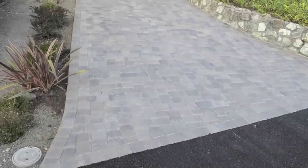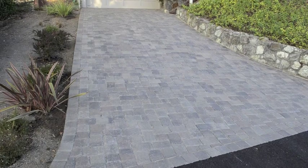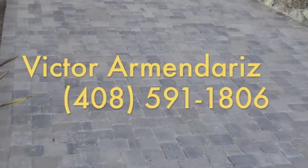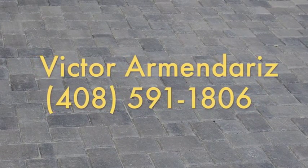Another job just completed by Interlocking Paver Specialist in Las Gatos, California. This is a CalStone product using River Rock, Brown Base Charcoal, and Old Town Pattern. We are ready to go. The water is a big deal.